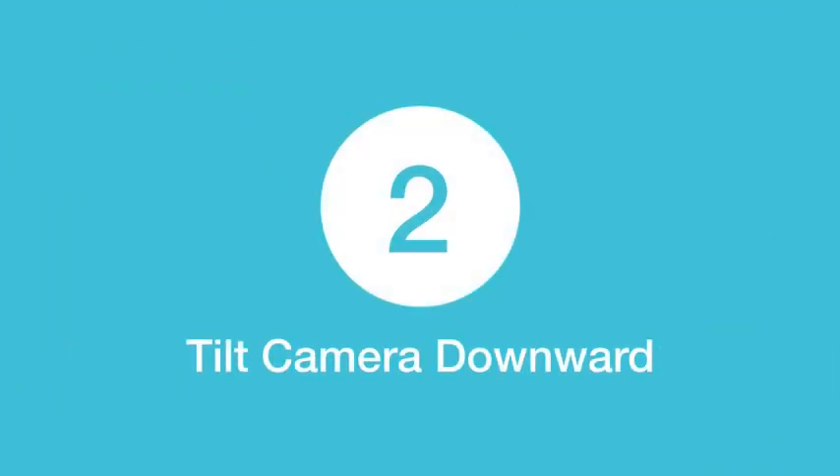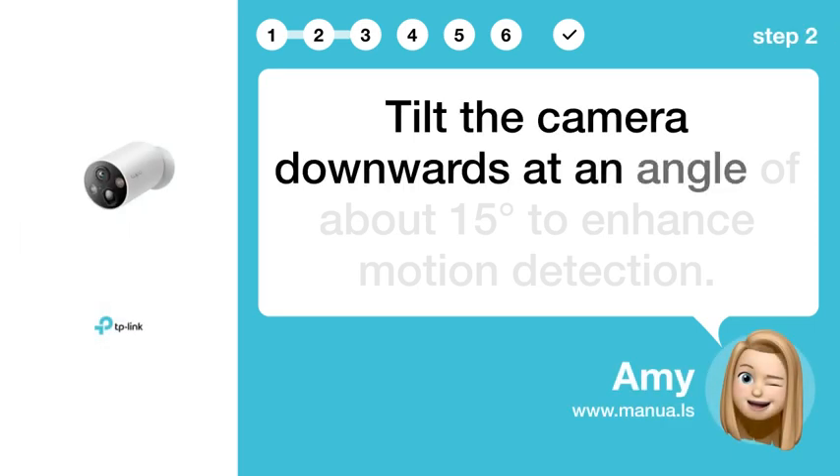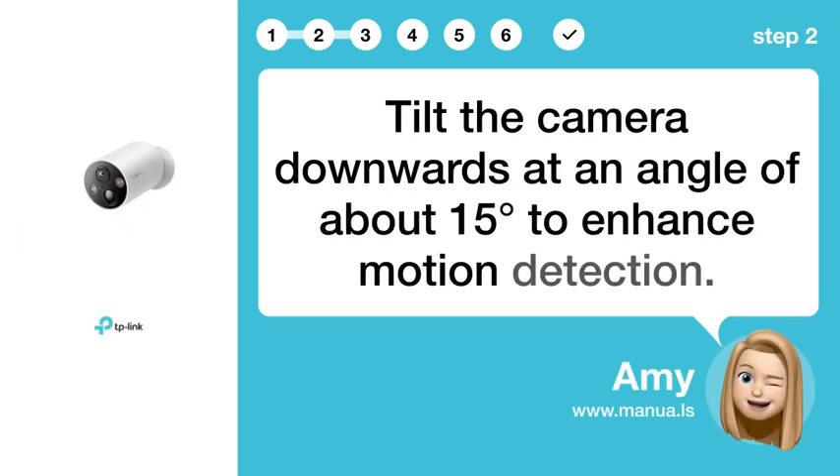Step 2: Tilt camera downward. Tilt the camera downwards at an angle of about 15 degrees to enhance motion detection.